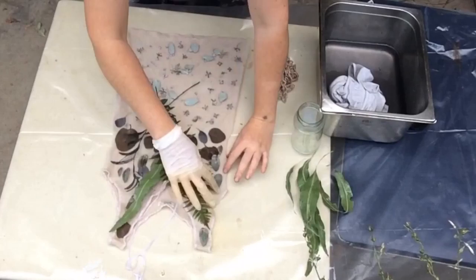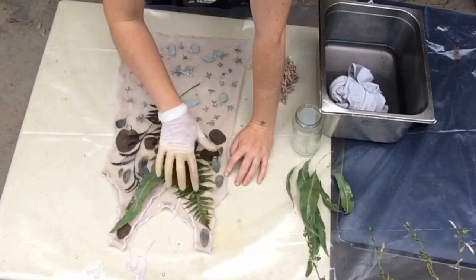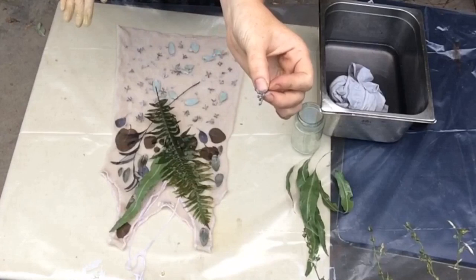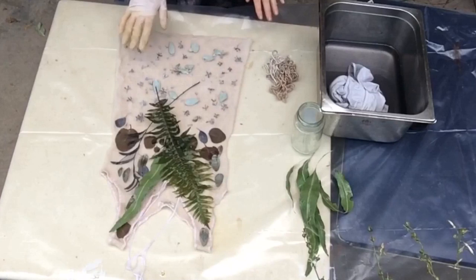What I've got here is a really old vintage thermal singlet that's pure wool. I've just been laying out my leaves and today I'm focusing on a spotted pattern using all of the little flower buds of different eucalyptus trees. These have all come from different trees — there's three different trees in here.